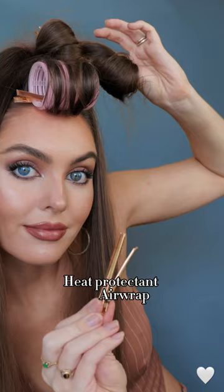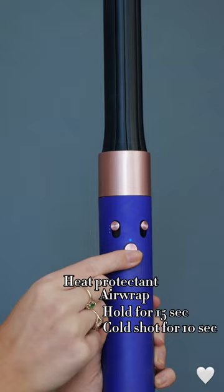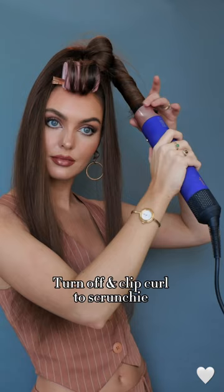Moving on to the pony, take a section, add heat protectant. With the Dyson Airwrap, I move up and down slightly to make sure the hair is really tight around the barrel. Once all the hair is wrapped, hold for 15 seconds, then hold on the cool shot for another 10. Shut off the Airwrap before removing the curl and pinning into the scrunchie.